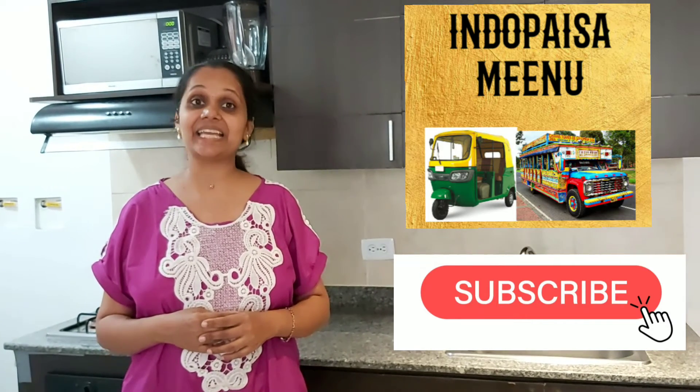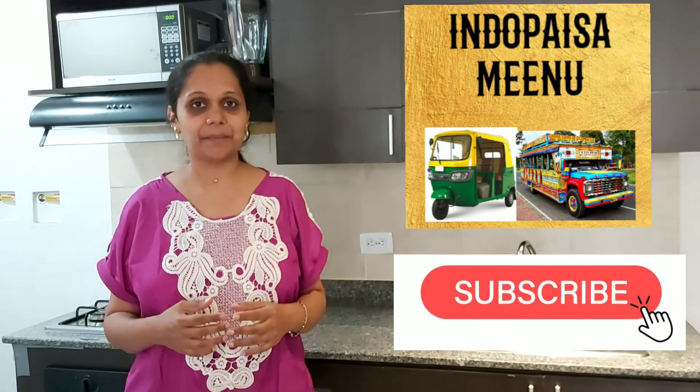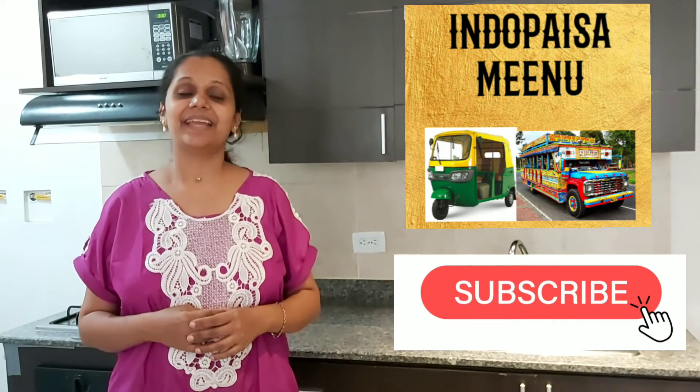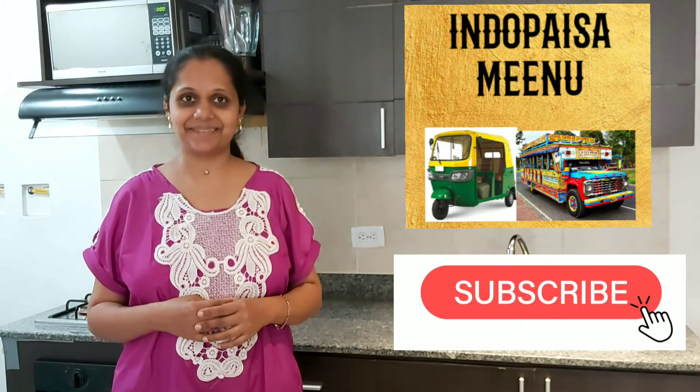Para más interesantes recetas y comidas de la India, suscribirse y compartir. Indio Paitano. Hasta pronto. Dhanyavara.